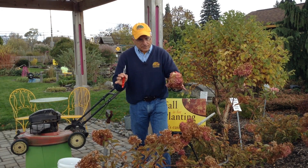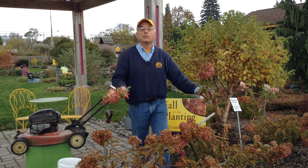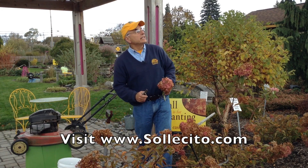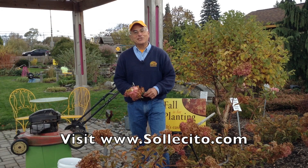This is a great time of year to take a look, make some assessments in your landscape — see what you like, what you don't like, what needs a little bit of pruning, and what needs replacing — because we've still got some time outside, although it is waning, and soon it'll be raining to do a little bit of planting. I'm Jim Solicito, stop out and see me soon.